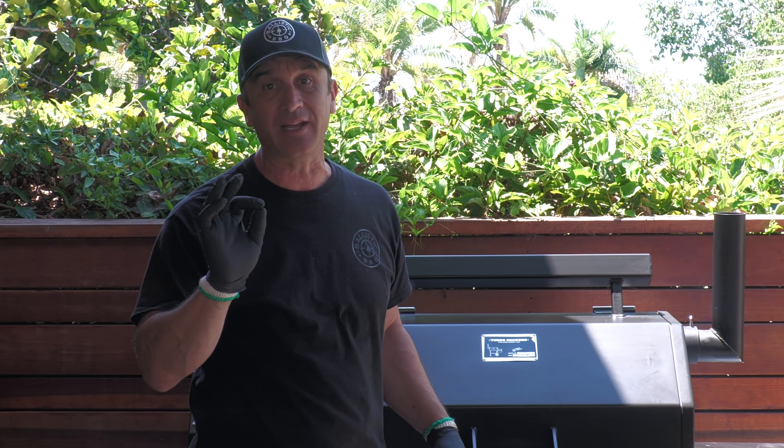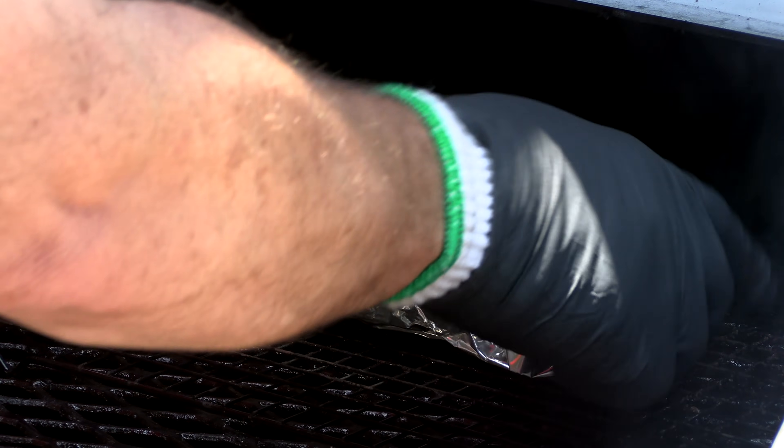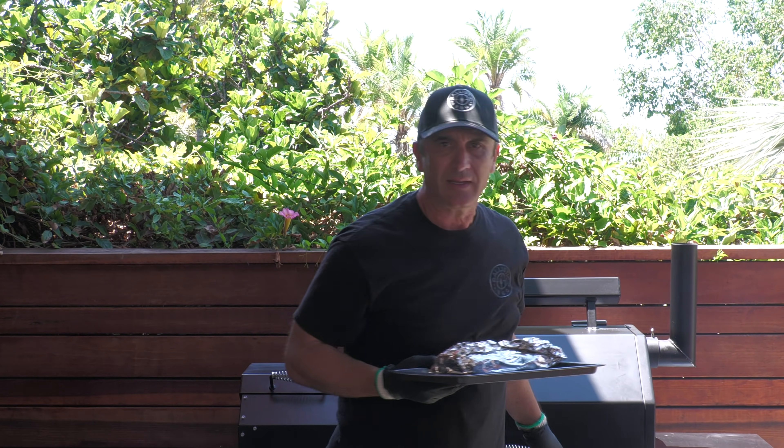We're at about four hours and 40 minutes and we just hit 185 degrees — I'm pulling it. The consensus on this cut is that between 175 and 190–195 it'll be sliceable, and I'm not looking for pulled or shredded pork. I want it to be sliceable. I'm going to take this in the house, drain the liquid, keep it loosely foiled, and allow it to rest for about 30 minutes. Then we'll slice it and give it a try.